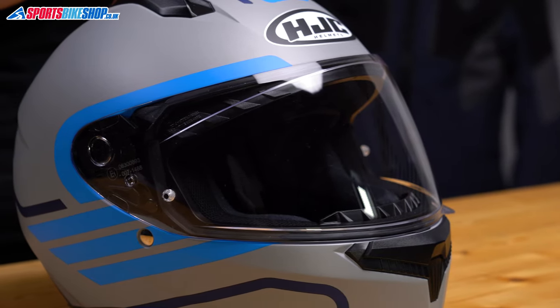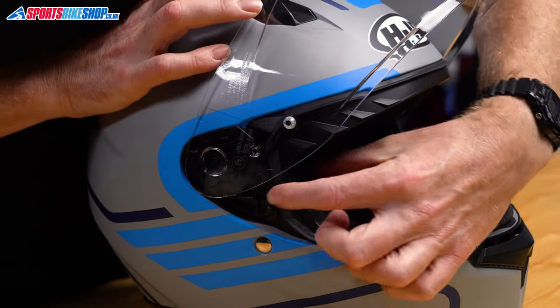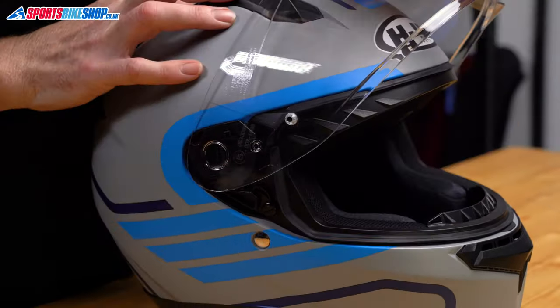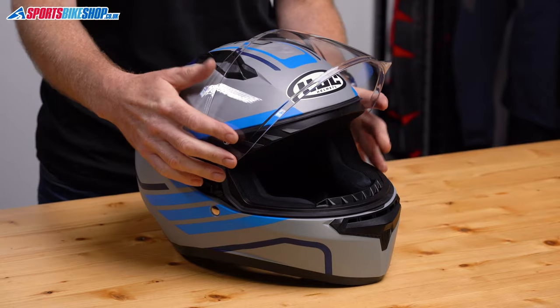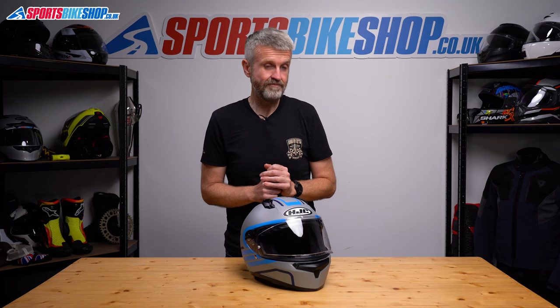The C10 has a new visor fitment — the HJ-34P for the visor spotters out there. The change is very easy: you pull the lever back and pull the visor away to release it, then line up the tabs, push the visor against the helmet, and it refits. There's no need for a dedicated how-to video. It has several small steps as it lowers on the mechanism, and then there's a more secure cracked position that gives a gap of around 10 millimetres for airflow.